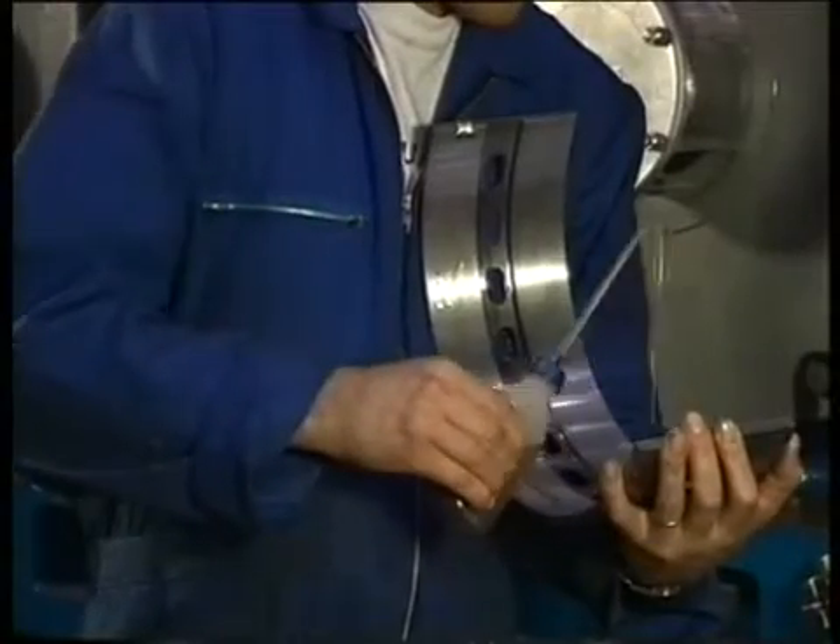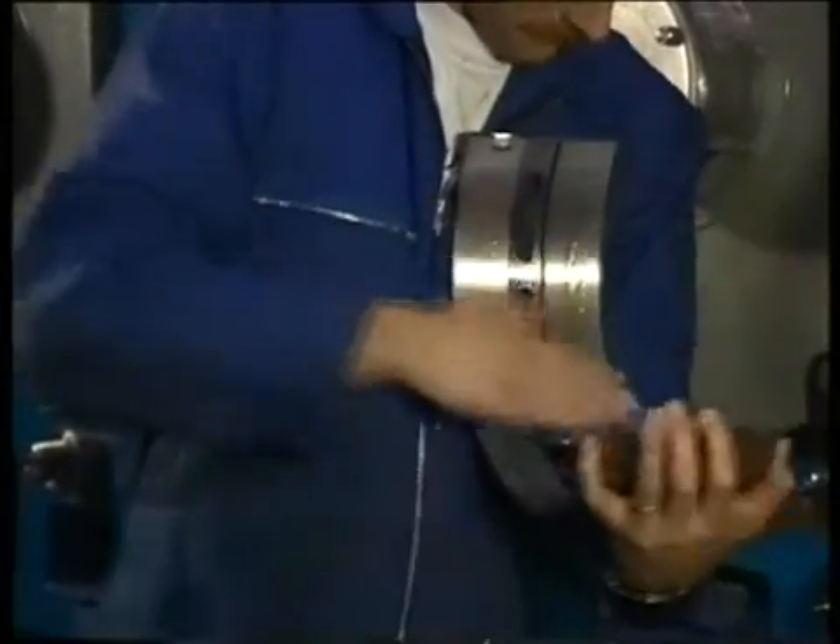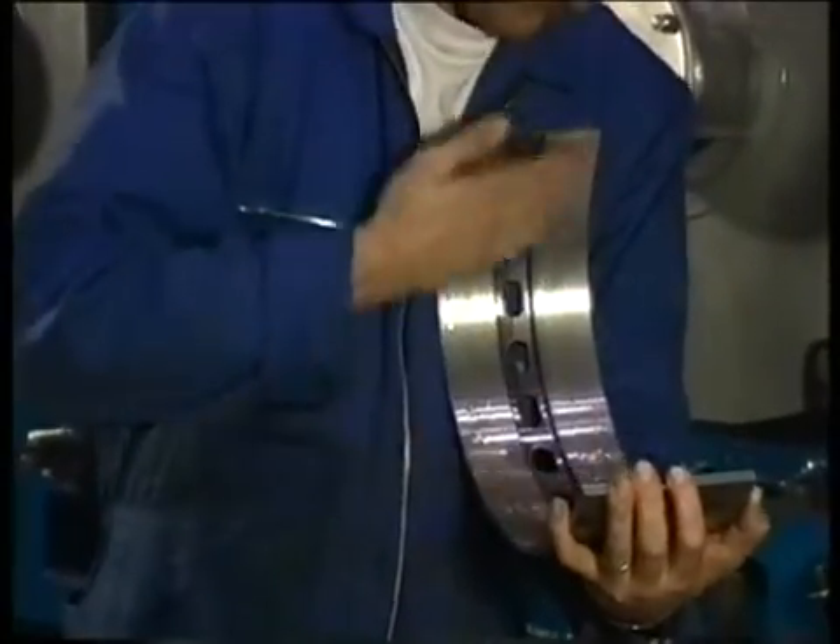Then oil the lower bearing shell. This one can be recognized by the uninterrupted lubricating oil groove. Repeat the preceding procedure.